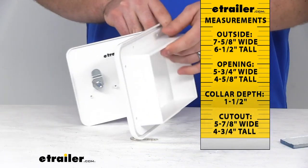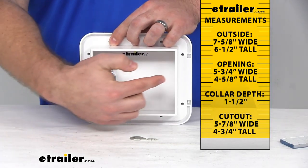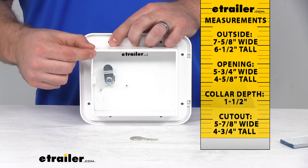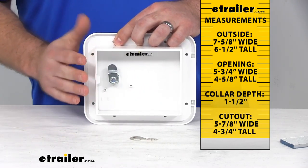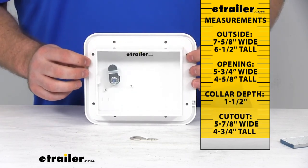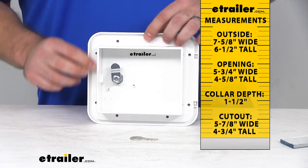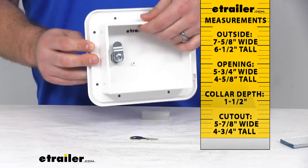As far as our cutout, you are going to need a cutout that is five and seven-eighths of an inch wide and four and three-quarters of an inch tall. That is going to be just a little bit larger than our collar, but you do want to have a little bit of wiggle room to get this inserted. You don't want to go much wider than that because you will need room to get this mounted. You can see we've got the pre-drilled screw holes there, so you aren't going to want a cutout that is bigger than those so that you still have something to attach them to.